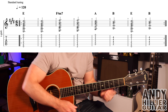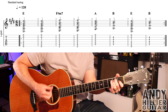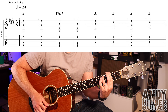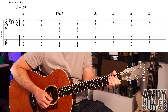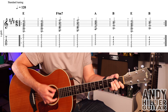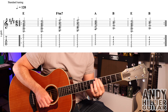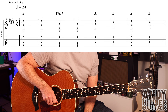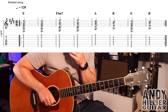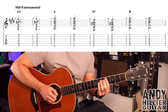So it sounds like this. And it just repeats that around the whole song — you can put some more rhythm into it, build it up, play along to the song. And then there is a middle eight which goes...